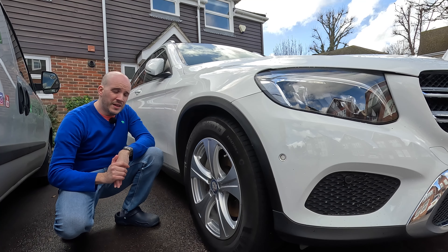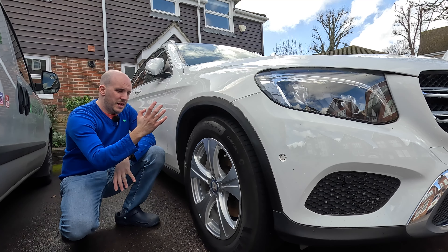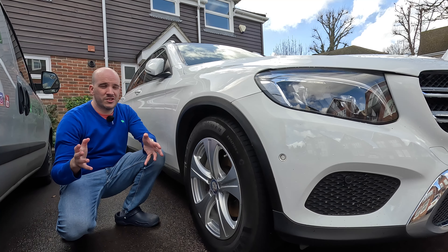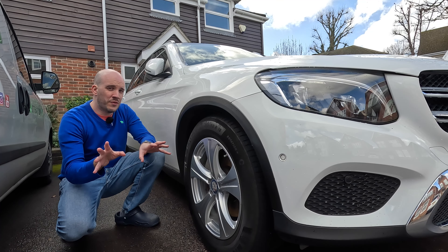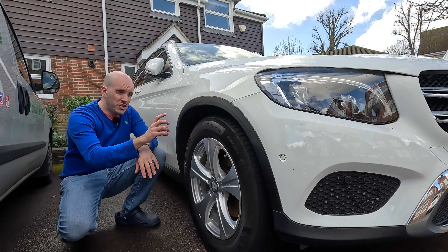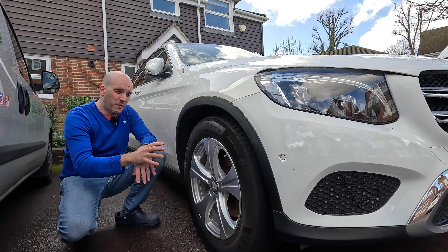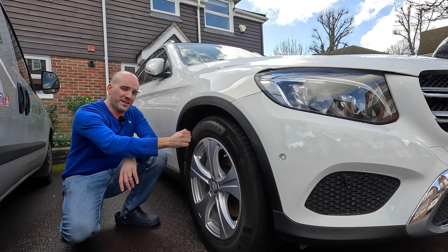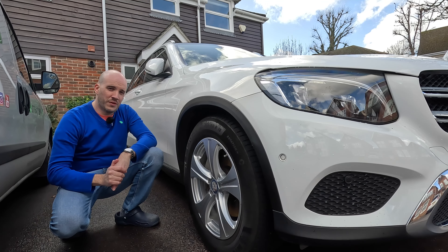Thick tires save you with pothole roads, allow you to rub a long curb when parking, and allow you to bump up on curbs more easily without popping the tire. The ride is softer - yes, it's not as sporty, that's a personal preference. But objectively from a maintenance perspective, thick tires with slightly smaller rims means these will stay in better condition for longer.